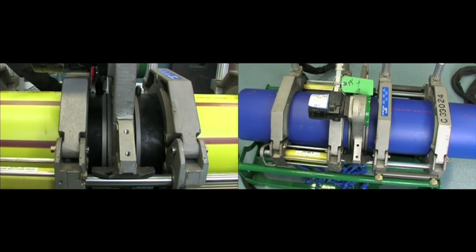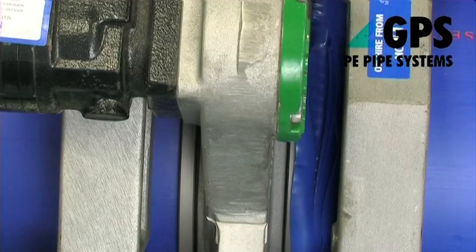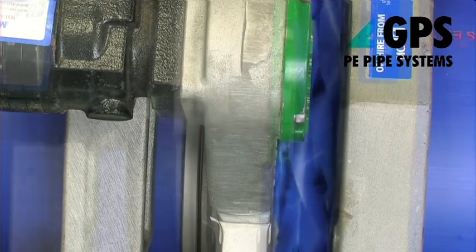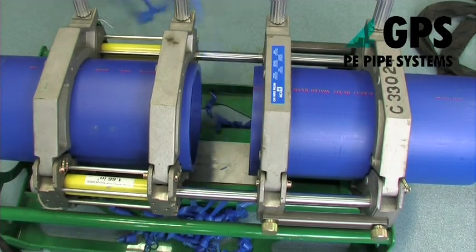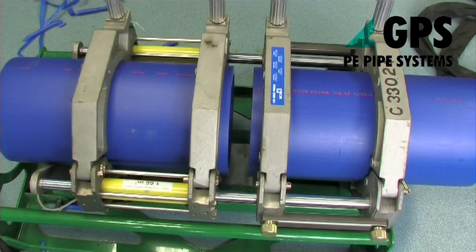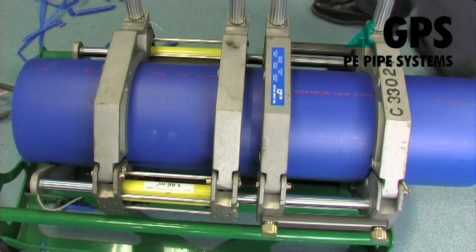Keep the trimming tool turning whilst separating the clamps to avoid steps on the trimmed surfaces. Remove the trimming tool taking care not to touch the trimmed ends. Remove loose shavings from the machine. Do not touch the prepared surfaces. Check that both surfaces are completely planed; if they are not, repeat the trimming process.